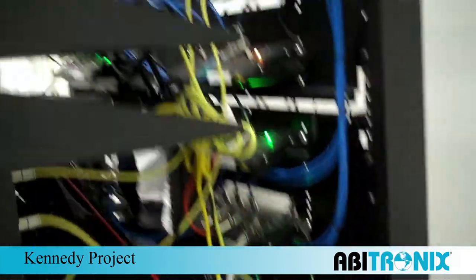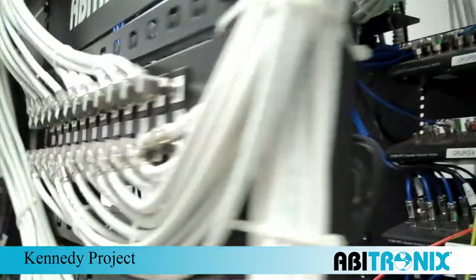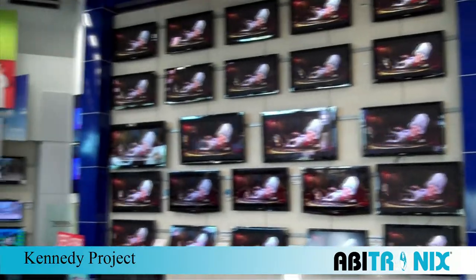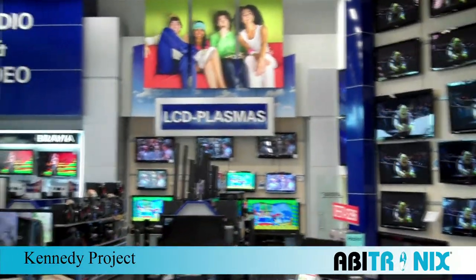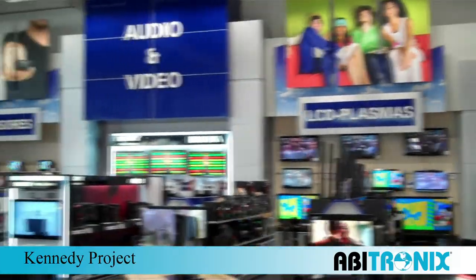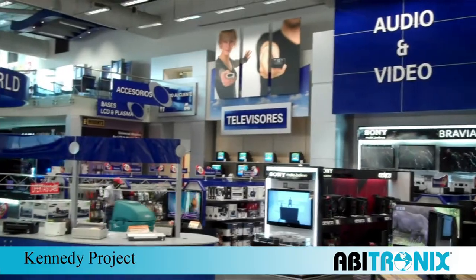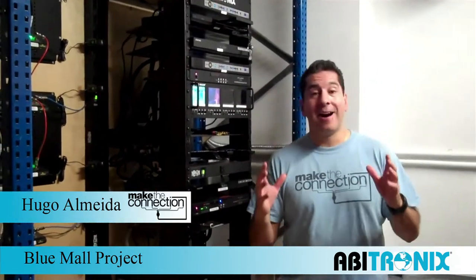This is a production of WGBH. So here we are, just about finalized our job here over at the Blue Mall, the new Curipios storefront — really hot store.